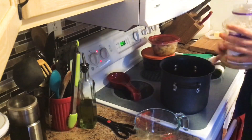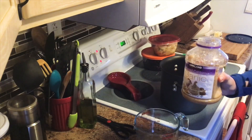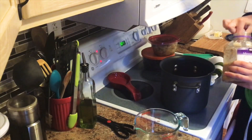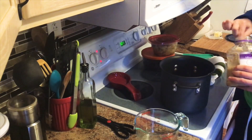Next we are going to use our garlic. You will want roughly three cloves of garlic. I am using pre-minced, so it will be about a teaspoon and a half of garlic, and we will just mix that in here.